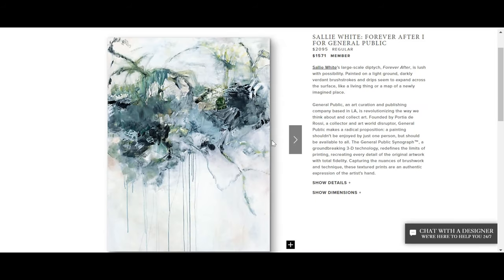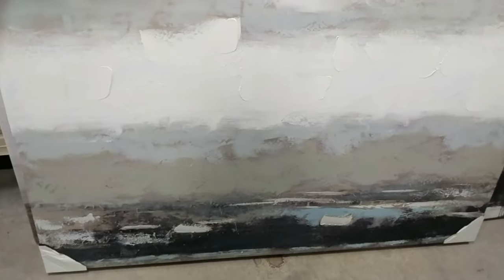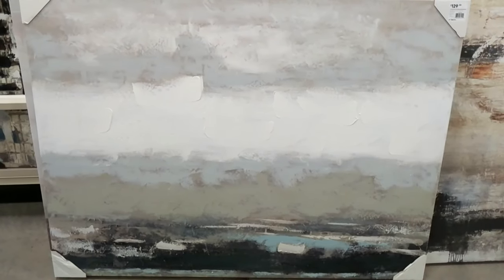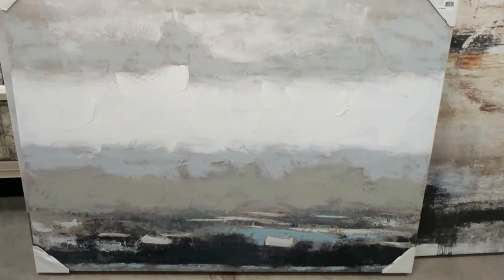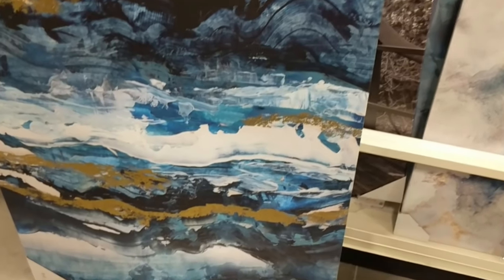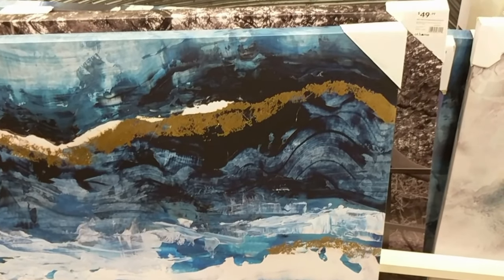I happen to really like this one because of the diffused colors and that dripping paint effect. I happened to find something very similar at the home goods store, however it was a little too small. I continued to shop because I wanted to find something that was really going to make an impact. My ceilings are a good 12 feet high in my living room, and that area above the fireplace is about eight feet. So I'm looking for something a little bit larger than five to six feet, because I really want to make sure it makes an impact and is a focal point.